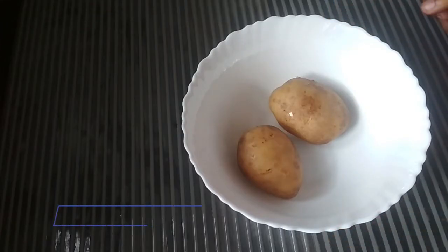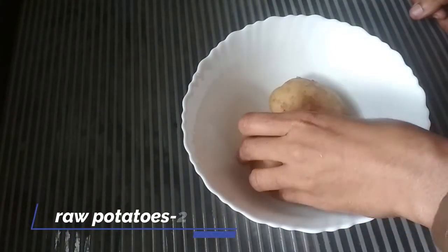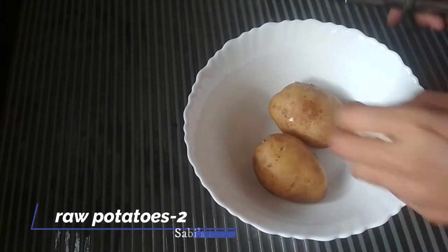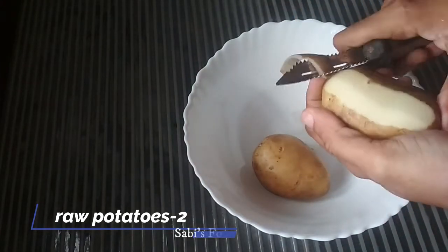I will try this recipe for you. You can add two pieces in medium size. You can add a little piece of it. Then mix the pieces and mix it in.